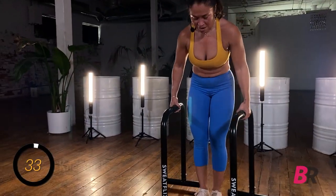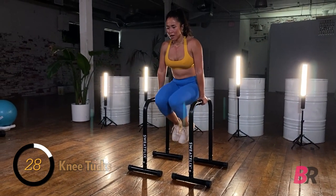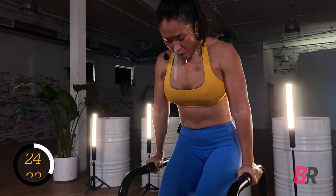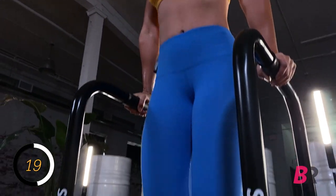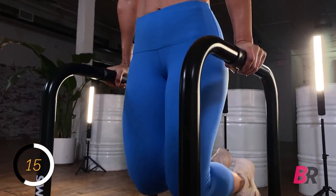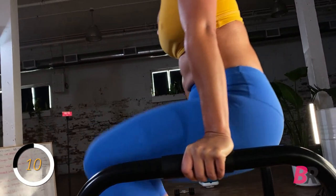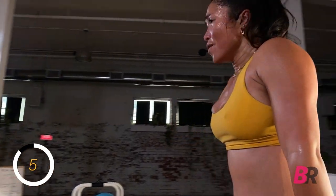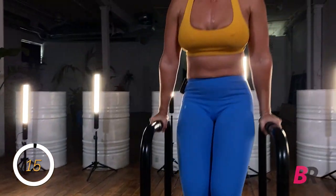Grab for your challenger bar — this will be the last time you need it today. Set those bars, set those shoulders, down and up. Body rockers! Eight seconds — five, four, three, two, and one.